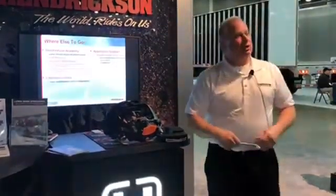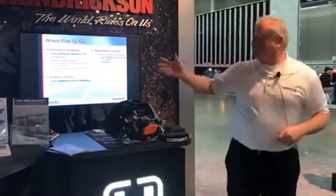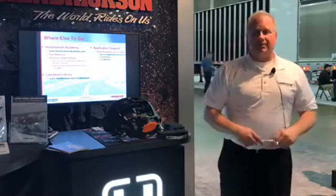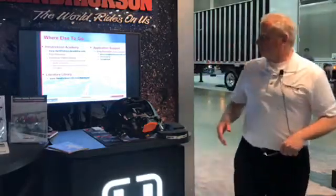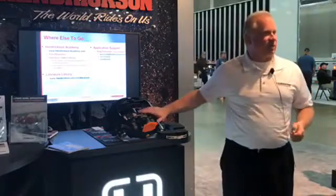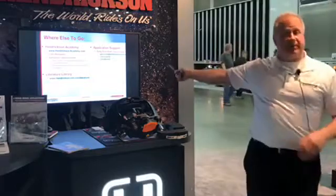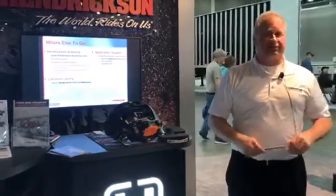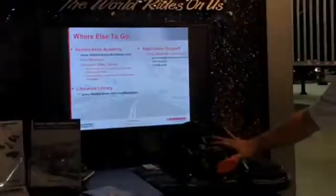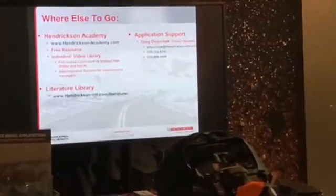Where else can you go? From our perspective, we have created videos available to anybody on the Hendrickson Academy — you can use those for teaching, as a supervisor to teach your mechanics. There are videos for everything I've mentioned: changing the pads, changing the rotors, changing out hubs. We also have simple documentation for everything I've talked about. And last but not least, there's me — my contact information is there, I have cards, and I'm more than willing to help anybody with respect to this. The disc brakes are still relatively new to our market, so I learn as much as you guys do. Thank you. Questions?